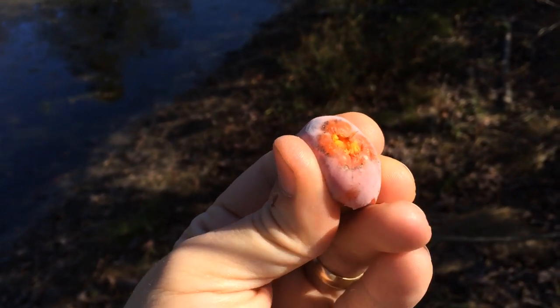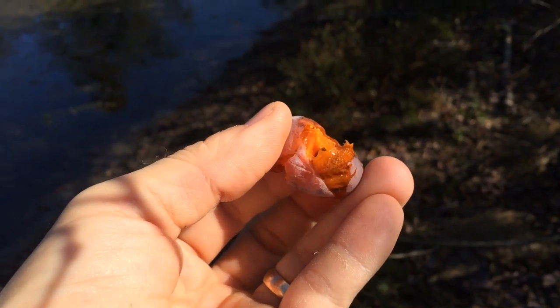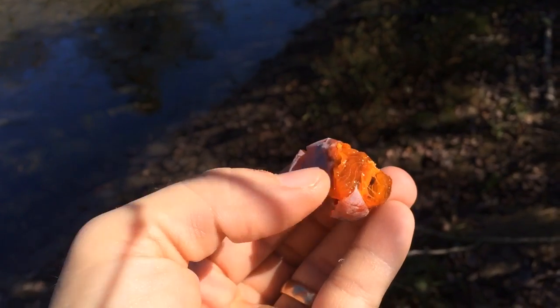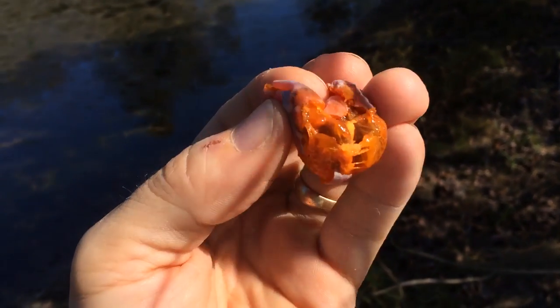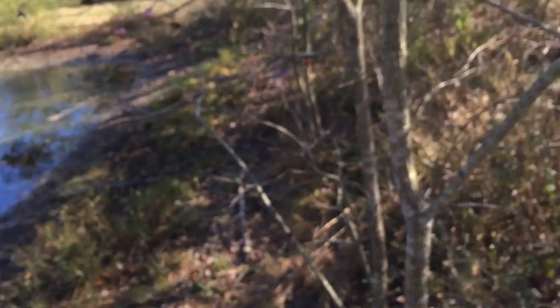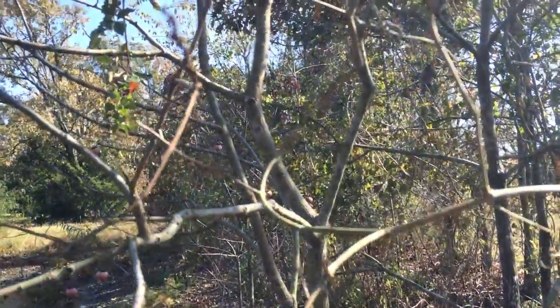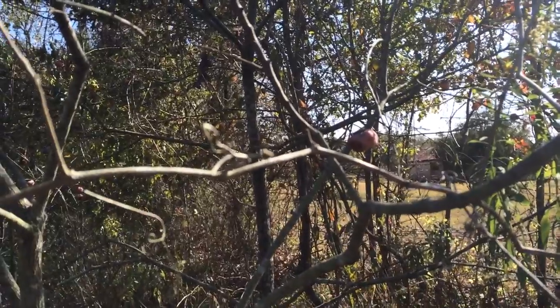Inside it has these really large seeds — there's one in the flesh right there. We'll have a look at the seeds later. But that is a native persimmon. This is a small native persimmon tree, and that's how you ID it. How easy is that?